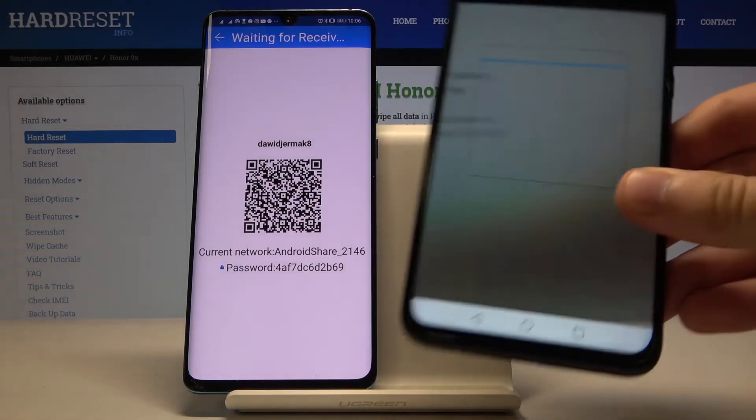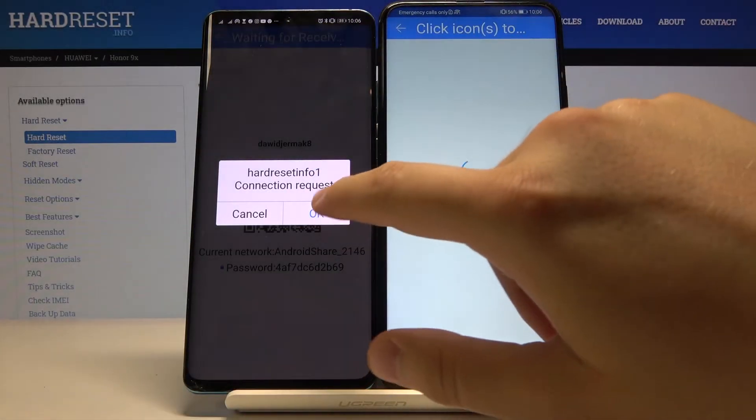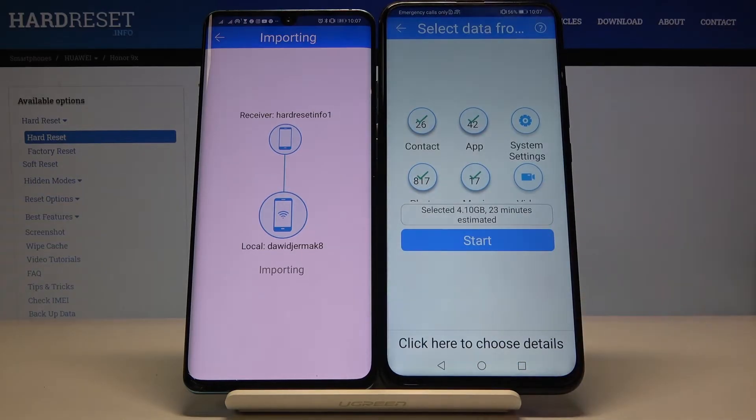Accept the request on your Huawei smartphone. If you want to send everything, click on all of these icons. If you get these notifications, just click Cancel.